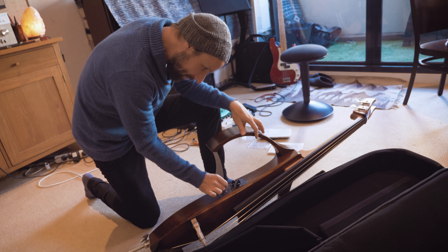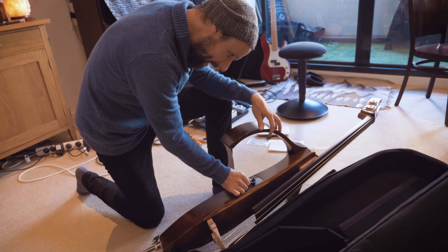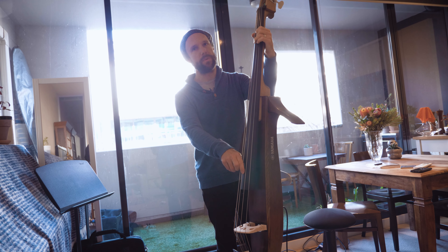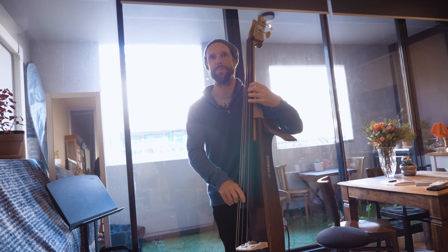Wow, it's got an EQ in it — that's cool. There's a pickup and a mic. That's with just the microphone — that's pretty legitimate.